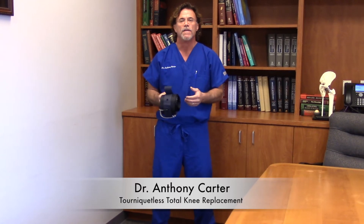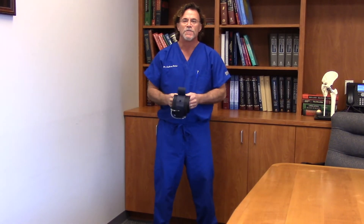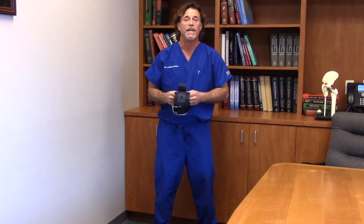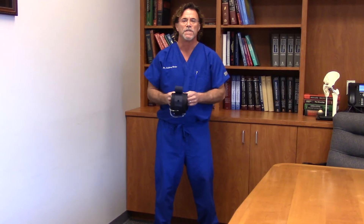How can we accelerate the recovery of patients undergoing knee replacement surgery? Unfortunately, the numbers are just growing, patients are getting younger and younger, and we're seeing just an incredible increase in the number of patients requiring this type of surgery.